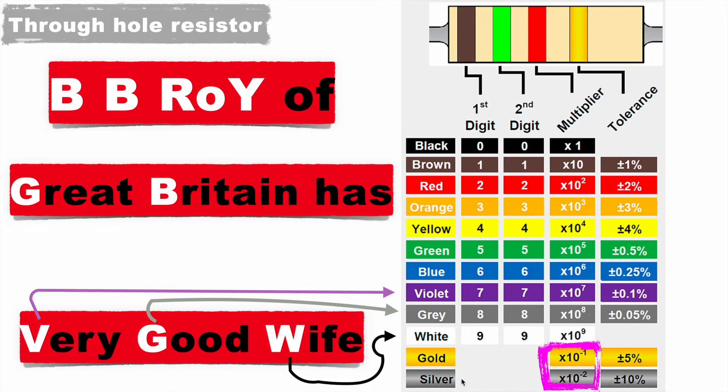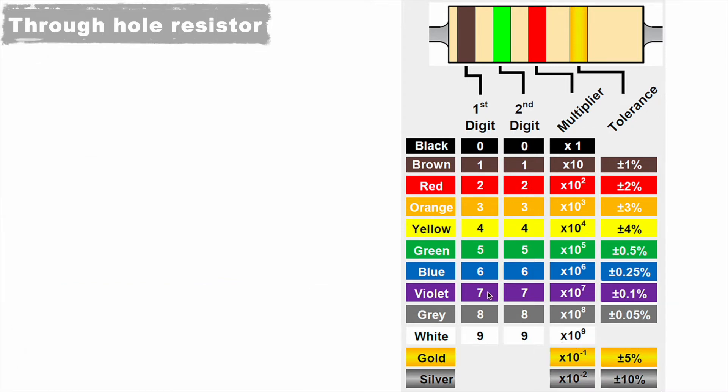Gold and silver are used for the multiplier and for tolerance — they are not used for the first two color digits. In the multiplier, black has 10 to the power 0 (which is 1), gold represents 10 to the power minus 1, and silver represents 10 to the power minus 2. For tolerance, gold represents plus or minus 5%, and silver represents plus or minus 10%.